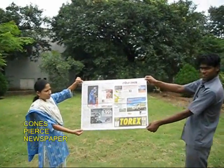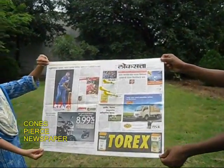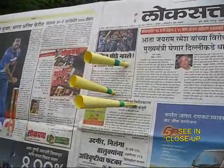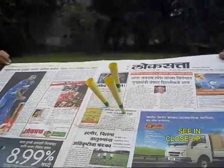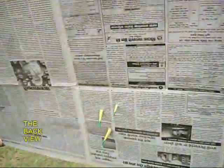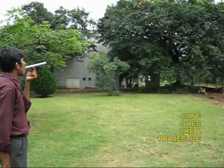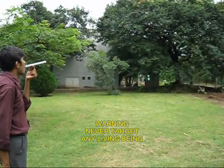Now we will have a look at the cones from close by. All three cones pierce the newspaper — this is the front view and this is the back view. You can also blow the cone and it will go like a projectile.